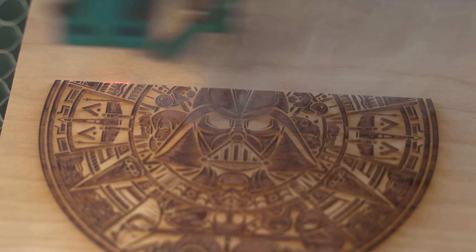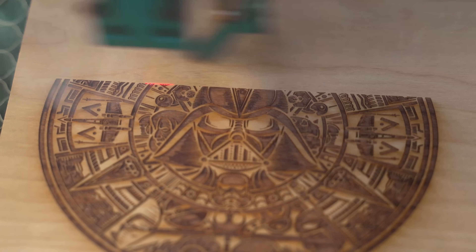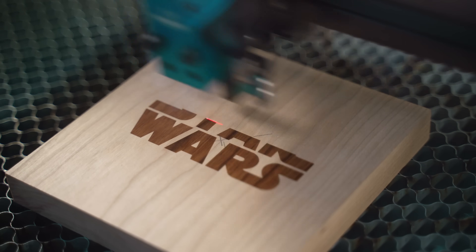Probably the most popular thing you can do with a laser is engrave, and more than likely you'll start out engraving on wood. In this video we are going to talk about three different levels of laser engraving, and I want to give you tips as well as mistakes that I have made in the past so that you can get the best possible laser engrave. All right, let's jump into it.